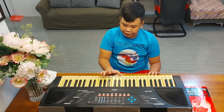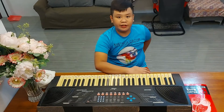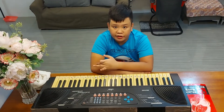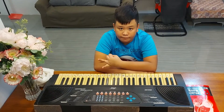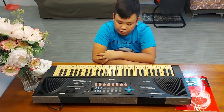Hi guys, I'm Ivan Philip T. Coladilla. I'm from Learning Lynx Academy and I'll teach you how to play C major, F major, and B flat major chords on the piano.